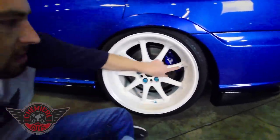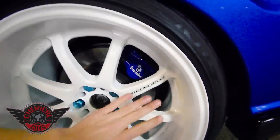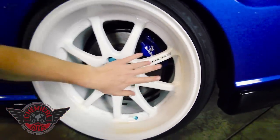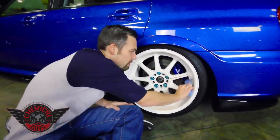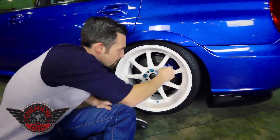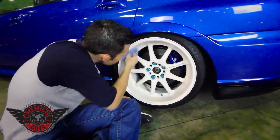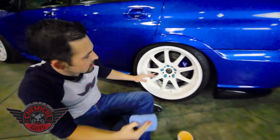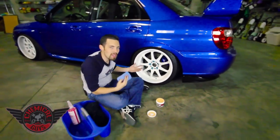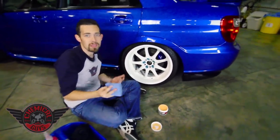What's cool about this is there's a sticker right here because these are actually real Work Emotion wheels. It's a higher end Japanese wheel, and the sticker is on the outside of the wheel, and I want to make sure it's protected, so the wheel guard is going to protect against brake dust as well. Now that my wheel guard is applied to the wheel, I'm going to wait about 5-10 minutes to let it bond to the surface so I get a full 6 months of protection.